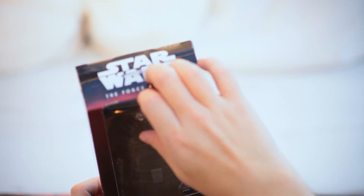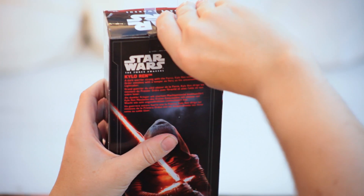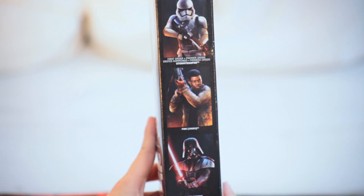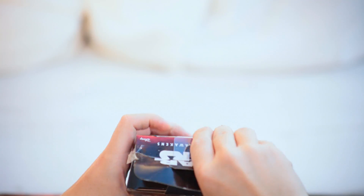So as I said, this is the 12-inch Kylo Ren from the new series. They've also done Stormtrooper, Finn, and Vader, so I hope we'll be unboxing those on this channel as well — look out for those in the future.